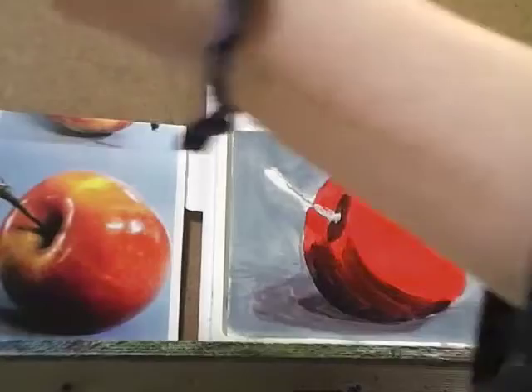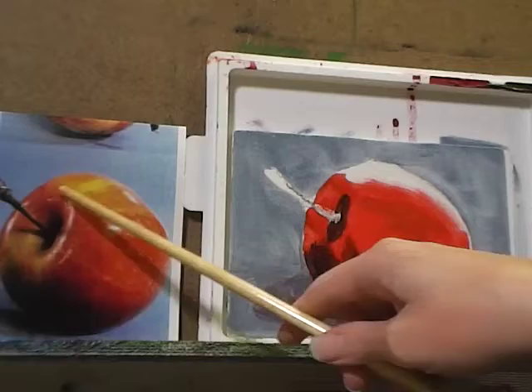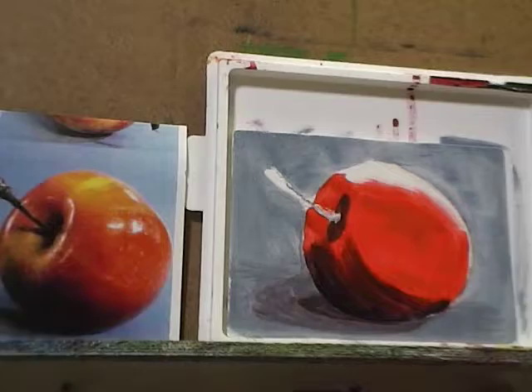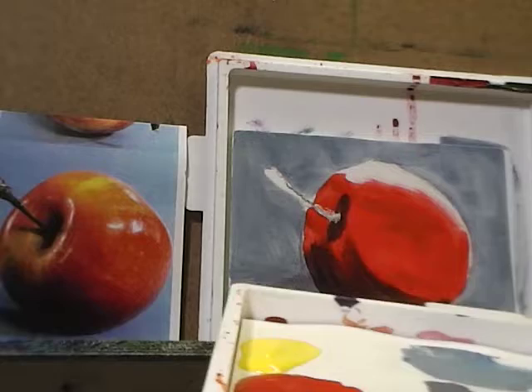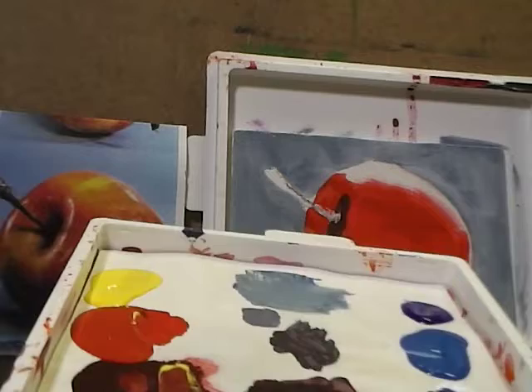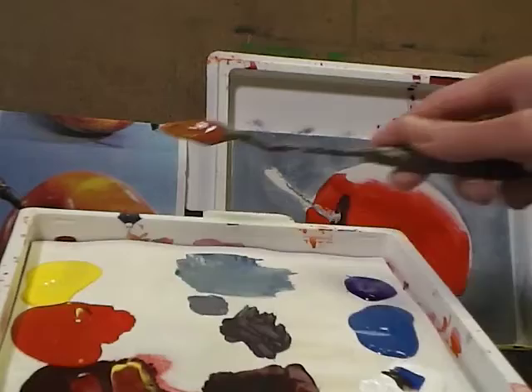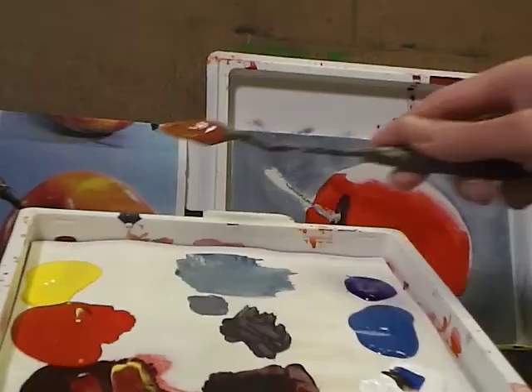Now I'm going to switch back to my small flat and start blocking in the top and bottom areas of the apple. To mix those colors, I'll grab my palette knife, a little cadmium yellow, a little alizarin crimson — not much — a small amount of raw umber, and maybe a speck of cadmium red too, to get kind of a dirty yellow-orange color.